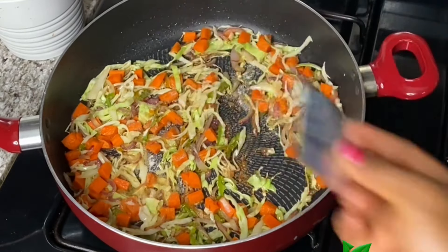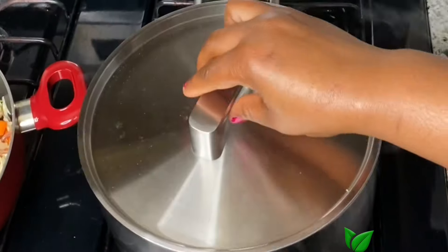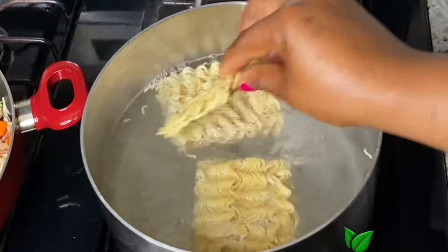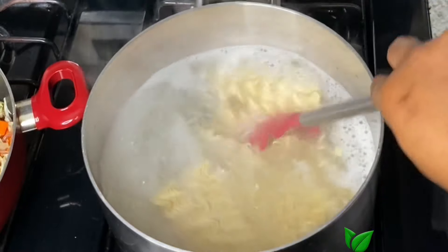I'm going to be cooking three Indomie packs, so I'll use two of the seasoning packets instead of all three. Add that and stir it around. Meanwhile, I'm going to heat up some water. Once it boils, I'll add the Indomie and loosen it up with my spoon, then let it come back to a boil.